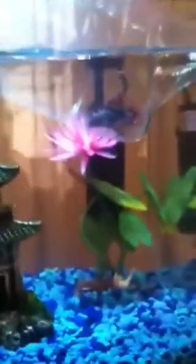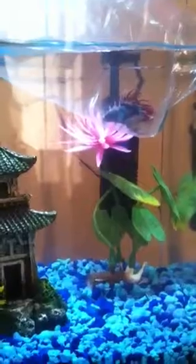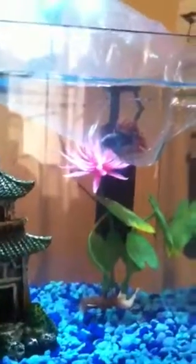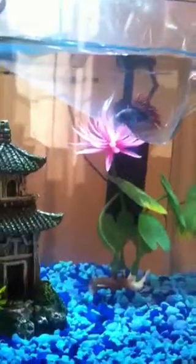Back to the acclimation process, you're going to want to put him in the water with the bag and everything for about 15 to 20 minutes. I usually go closer to 15.